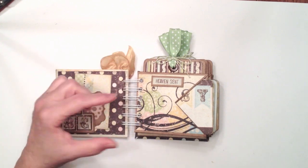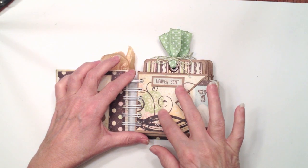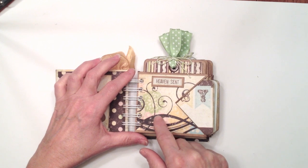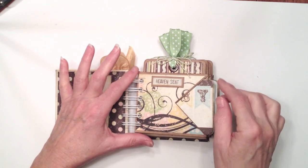The pages are pretty simple — they're just little pocket pages. It's just a scaled-down version of the pocket page tutorial I do have on my YouTube channel, which uses a 12x12 piece of paper. But I cut this down to use an 8x8 piece of paper to make them a little bit smaller.